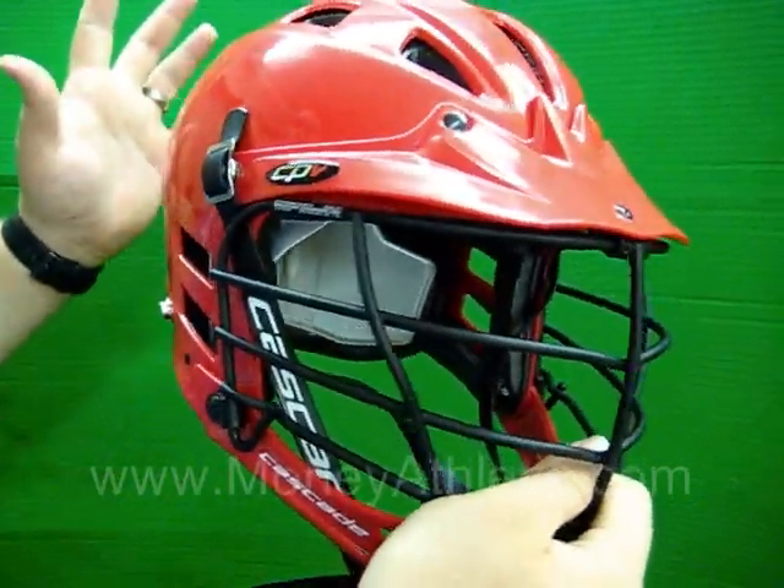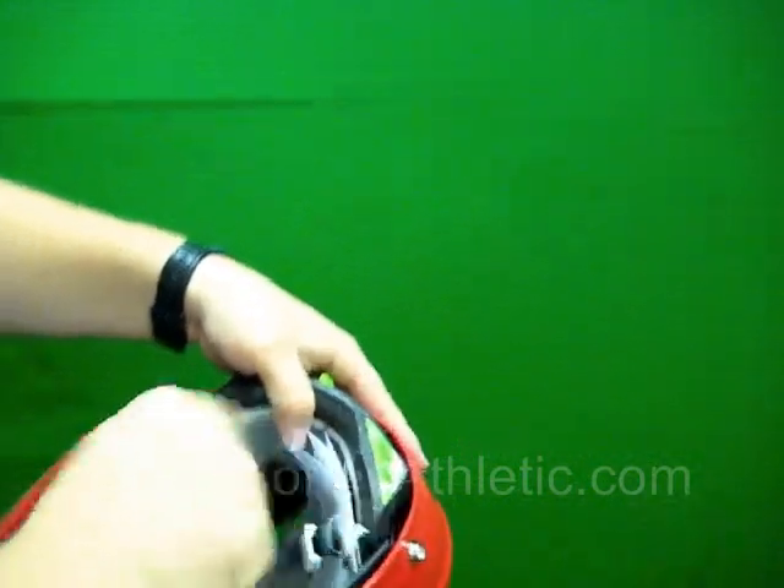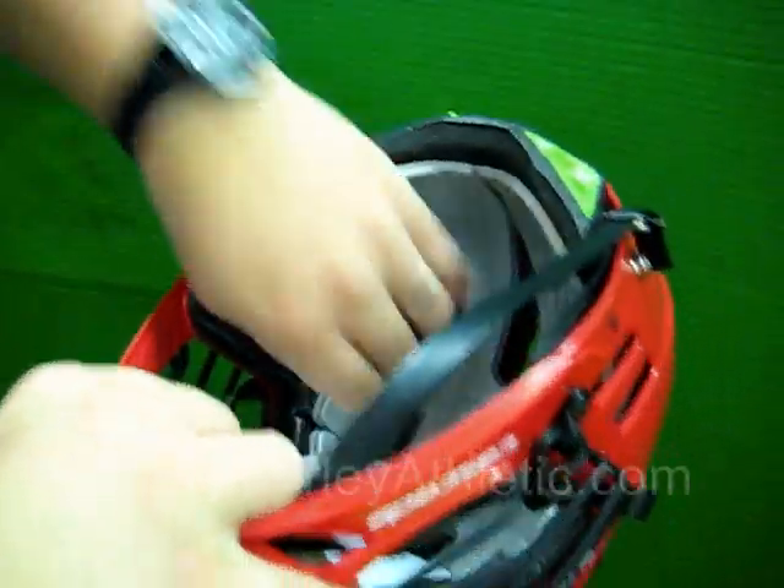What we're going to take a look at now is the fit system. If we look on the inside, we've got very nice quality foam lining.